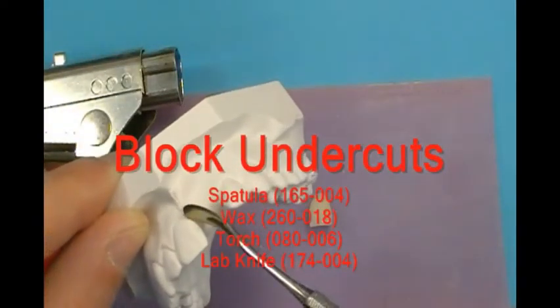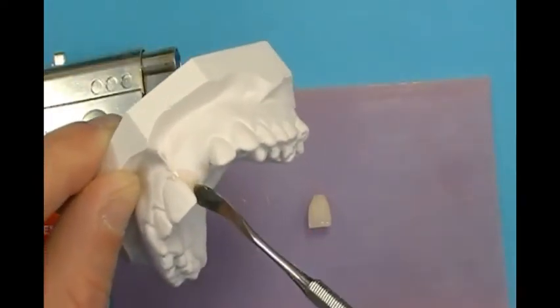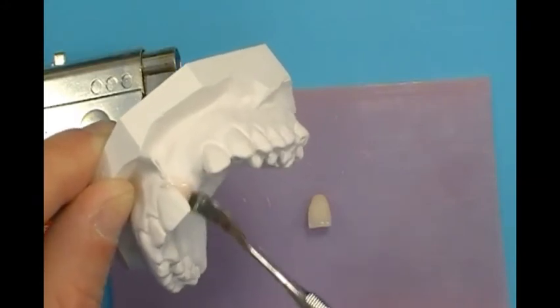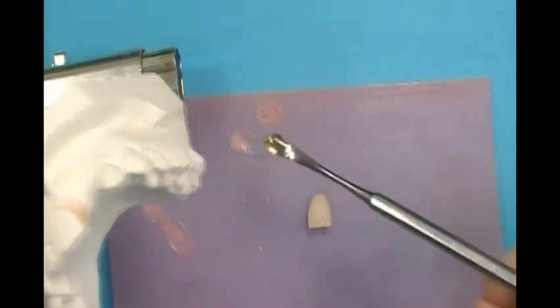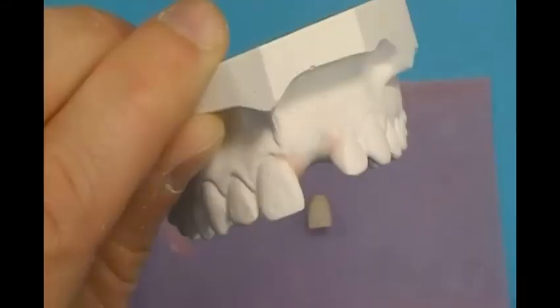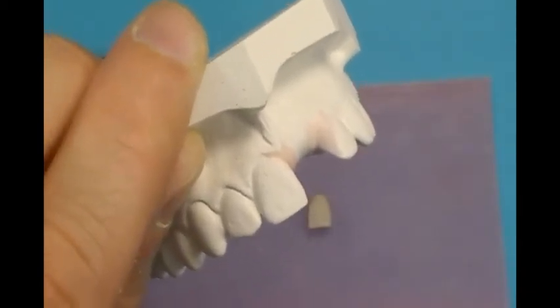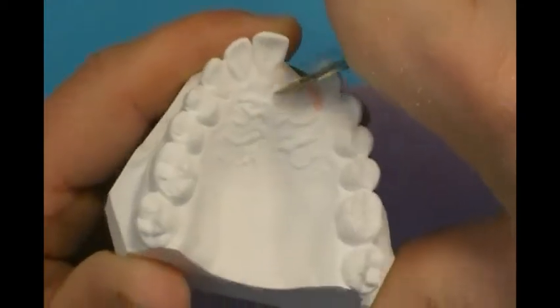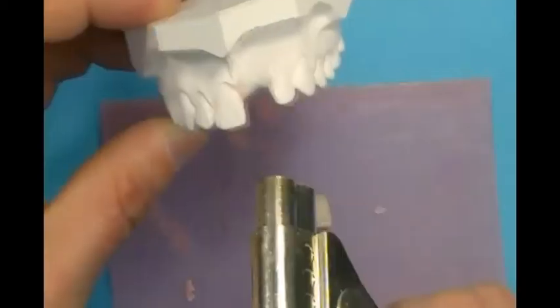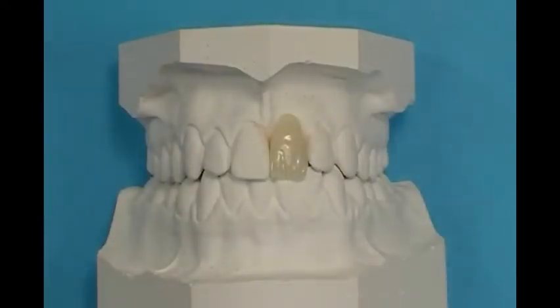With medium soft hygienic base plate wax, relieve interdental undercuts along the cervical crowns of adjacent teeth to the pontic. Also apply a small layer of wax to the facial or labial tooth surfaces. Remove excess wax with a lab knife. Wax should remain at undercut areas; smooth with a torch. Place the pontic on the model to confirm fit after undercuts are removed, and adjust the pontic if needed.